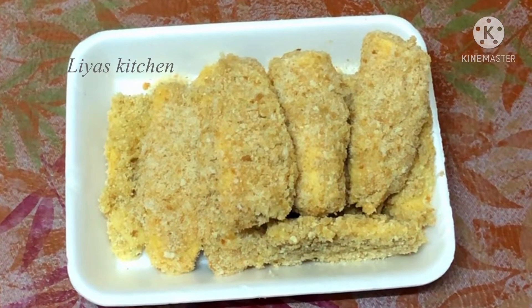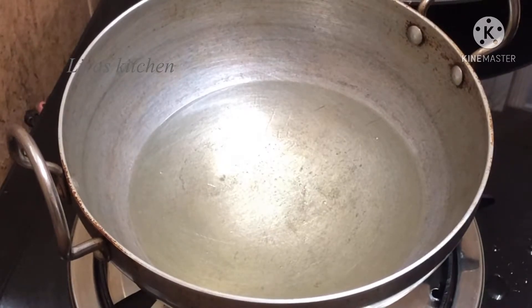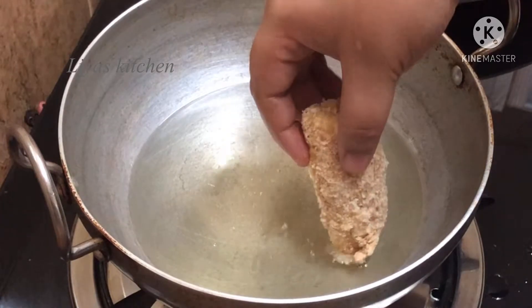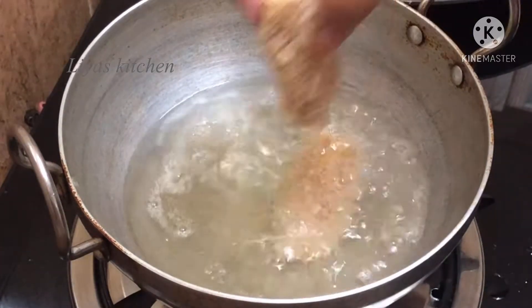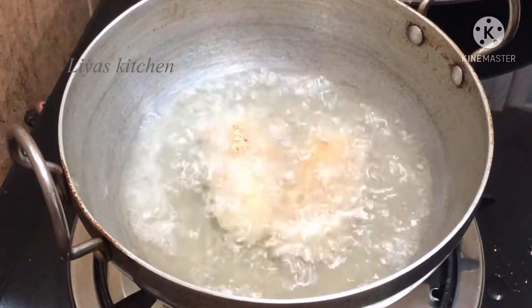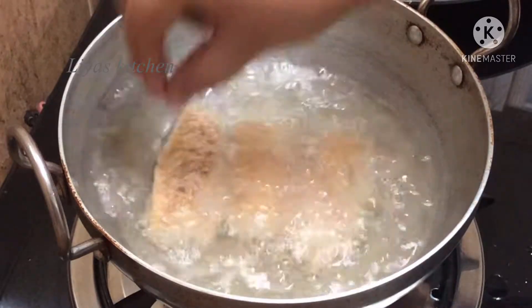I will fry it and cook it as well. While the oil is heated, I will cook it in the pan.